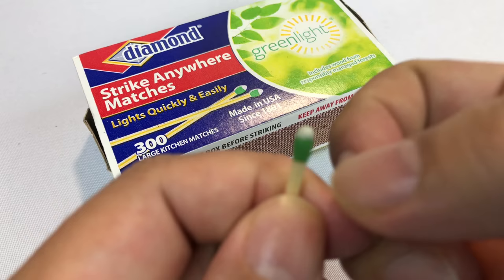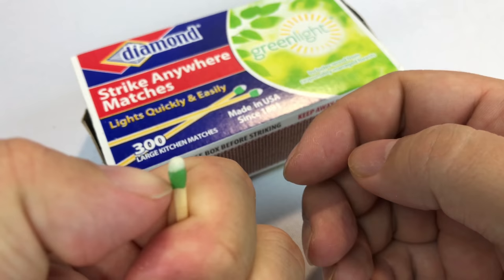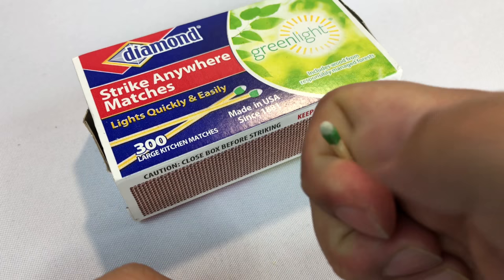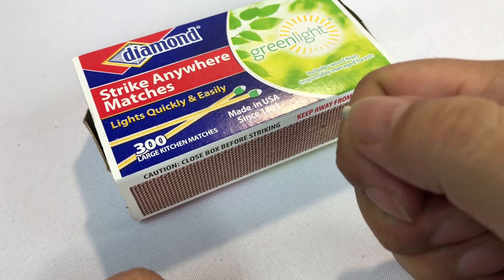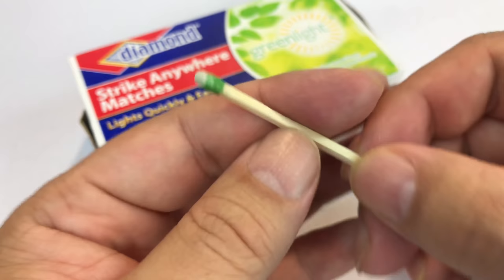What about lighting with your fingernail? Some people do it like this. This one has a little bit more even dispersion of the two chemicals, but I'm probably not going to be cool enough to get it to light. Okay, I can't do it — I definitely wouldn't want to rely on that to save my life. But we can go out and try it on some other things.